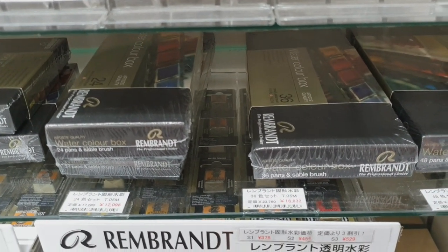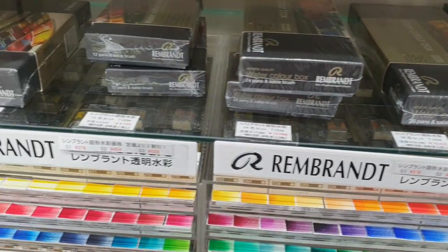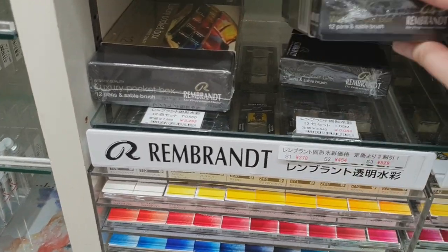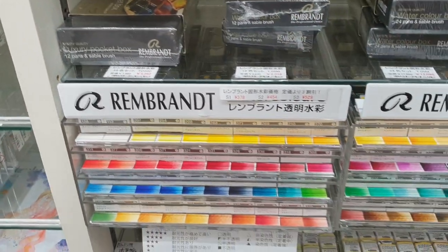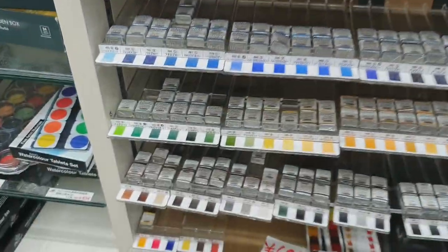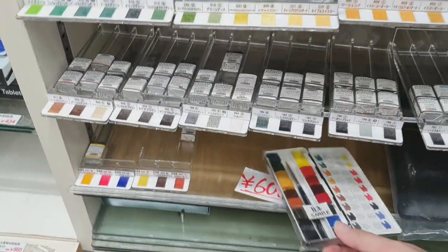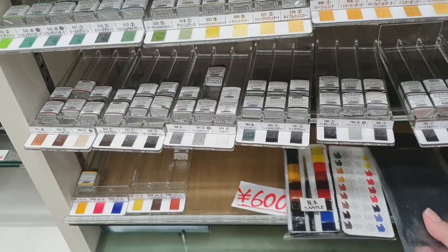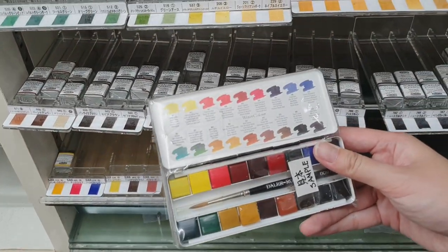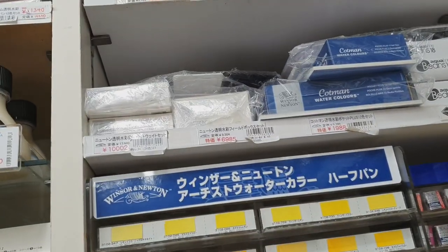I think the Rembrandt 48-color palette is 21,000 yen. They have a smaller set at 6,000 yen. They also sell it in half pans. They have Schmincke as well. And this one I got last time — I have yet to try it — it's the Daler Rowney artist grade watercolor, housed in a very cute palette.